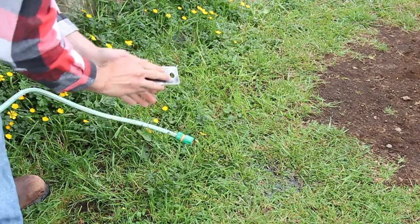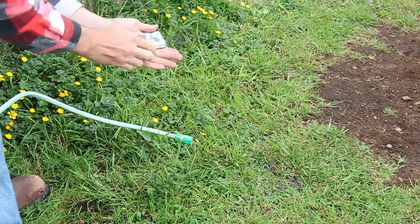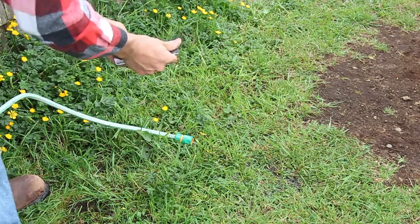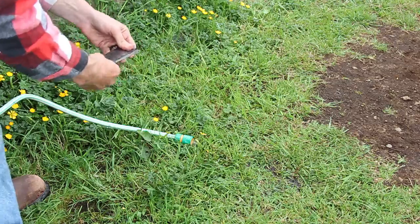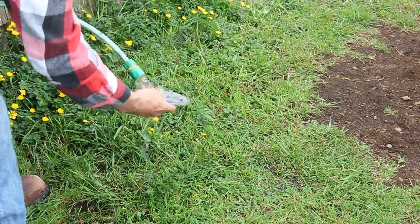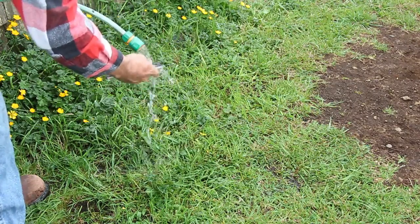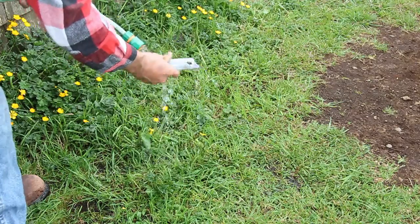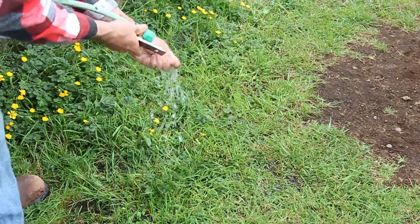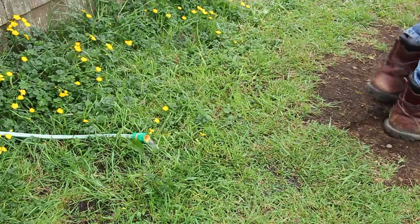Once I sanded them down with the flat sanding disc, I had to make sure I washed them so they were clean of contaminants and would actually allow the paint to adhere. Spray-on bed liner is like any other paint — if the material is oily or greasy, it's not going to adhere. I just used basic liquid dish soap, washed my hands first, then used a garden hose and water to wash them off. You can also use rubbing alcohol to accomplish the same thing.